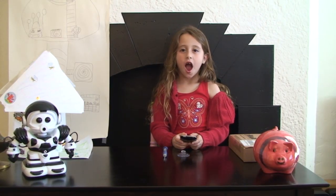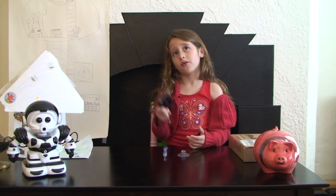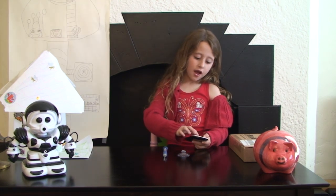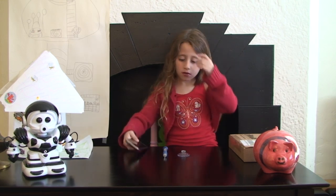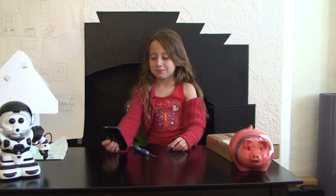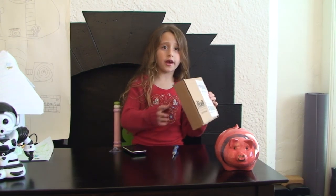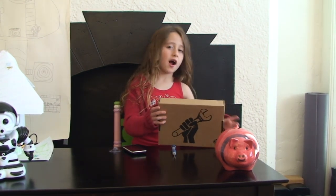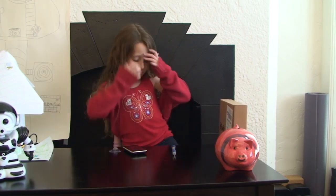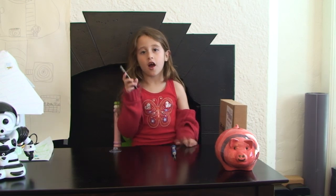Hi, my name is Amelie. I'm very sad because my iPhone broke. I broke my iPhone, but it broke. So I have to fix the screen. I can't even turn it on. I bought a display assembly kit from iFixit. So that's how I'm going to fix the iPhone.